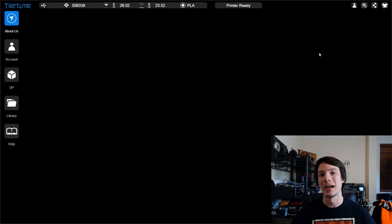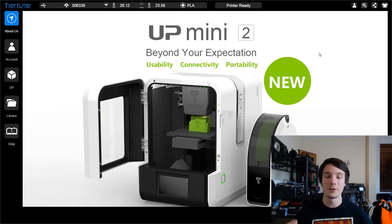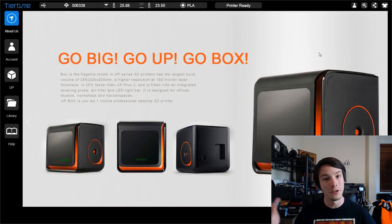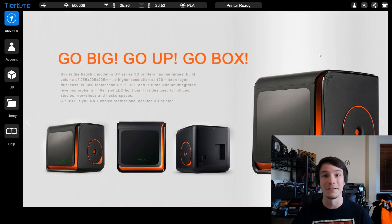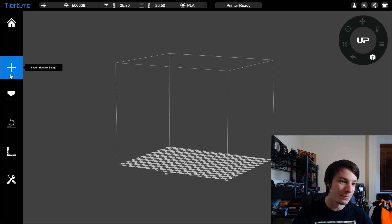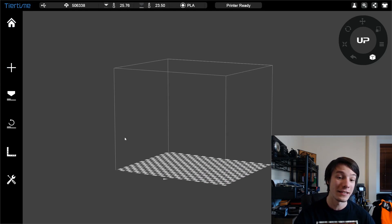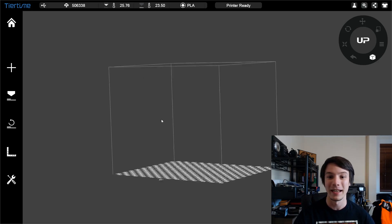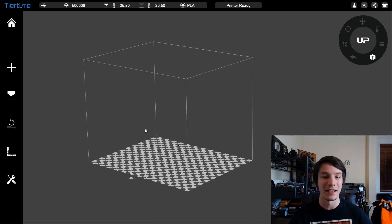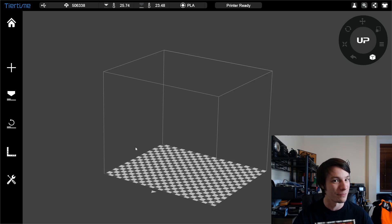So what I have here is the new UP Studio from Tiertime. This is their new 3D printing software, designed to work with UP 3D printers. It'll work with any legacy UP, and it'll also work with the new UPs — like the UP Mini version 2 with Wi-Fi, which I'm looking forward to testing soon. The new interface — some people have pointed out it looks a lot like the Windows 10 Builder for 3D printing. I think it's just coincidence, or maybe they took a few design cues, but it is UP printing software.